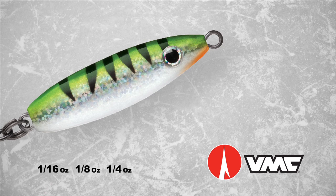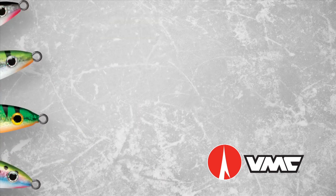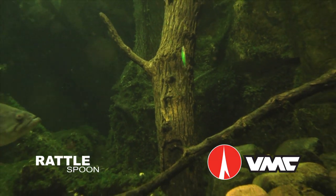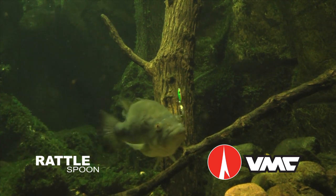The Rattlespoon is available in three sizes and a wide variety of UV colors, natural bait fish patterns, holographic finishes, and ultra-glow pigments that hold a charge for up to 15 minutes. When you want to attract big fish from afar, tie on a VMC Rattlespoon and hang on. It's hammer time.